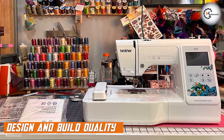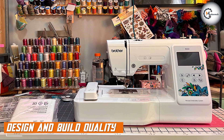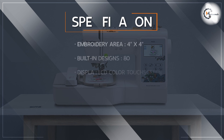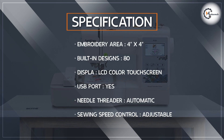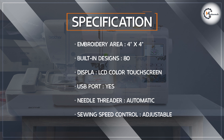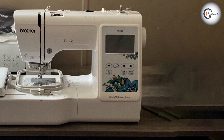Let's start by discussing the design and build quality of the Brother PE535. The machine features a sleek and compact design, making it suitable for small or home-based embroiderers. It has a sturdy construction that ensures durability, providing years of reliable use. The machine's intuitive layout and user-friendly interface make it easy to navigate even for beginners.